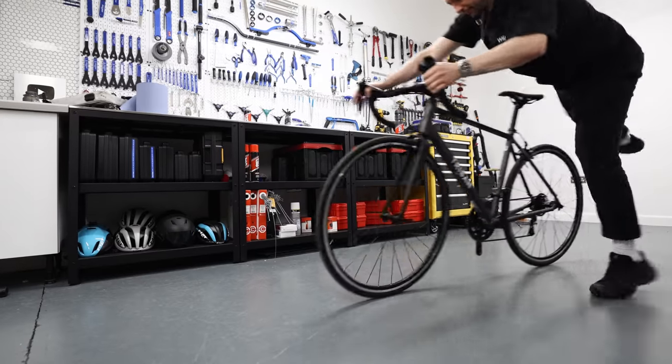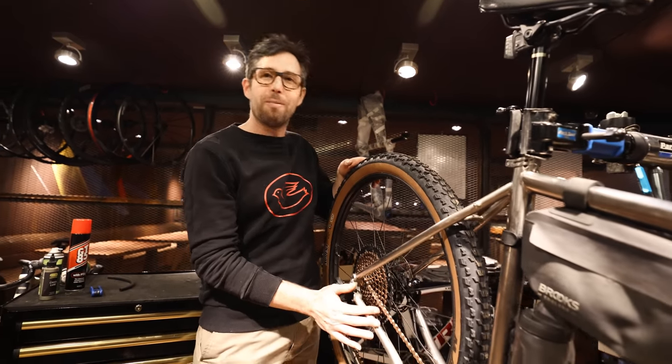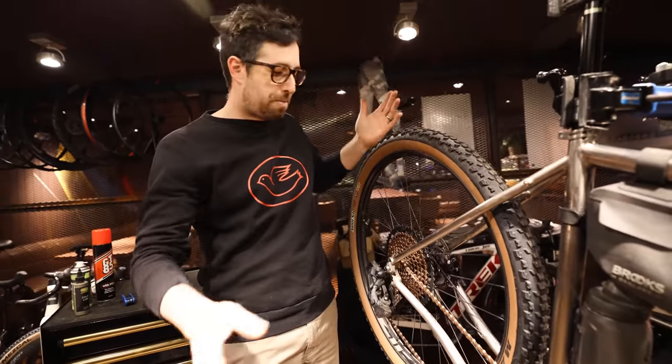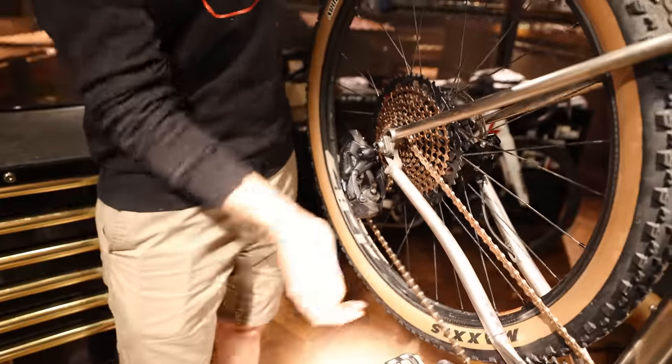Don't lean your bike drive-side down or put things on top of it. We had a guy whose bike was serviced perfectly, then he put it in the back of his car with a suitcase on top — it bent the derailleur hanger and the gears didn't work when he arrived. Mech hangers are made soft intentionally to protect your frame and rear derailleur, but if it bends your gears won't work and your chain can drop behind the cassette, potentially ripping out spokes. The one exception is SRAM Eagle, which automatically disengages on impact.